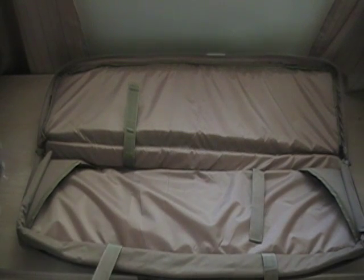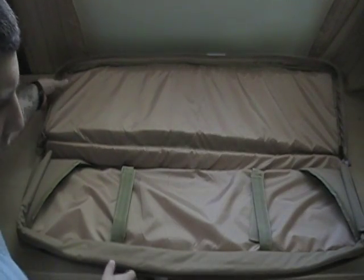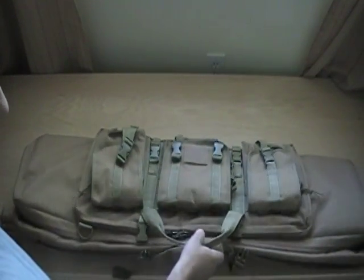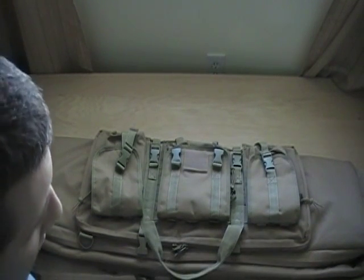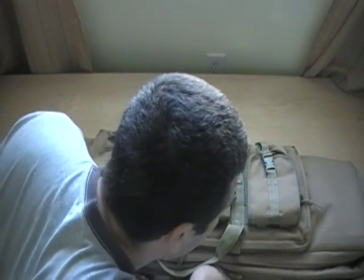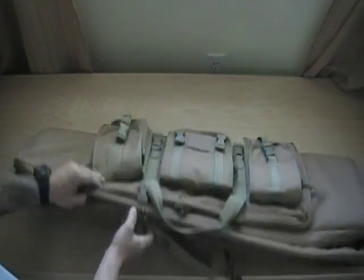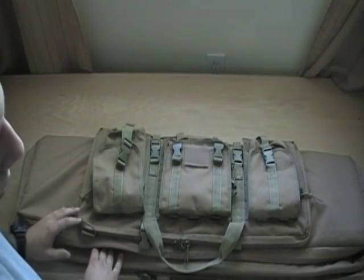And that's about it. Like I said, I've had it for a couple months, mostly just bringing it back and forth to the range, and I've been very happy with it. For the price you pay, it's very well made. The dimensions are 36 inches long by 12 inches wide and 4 inches deep.